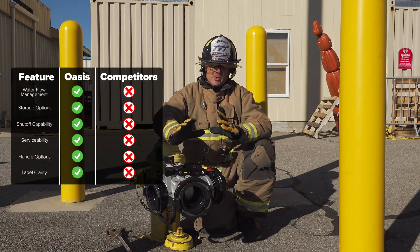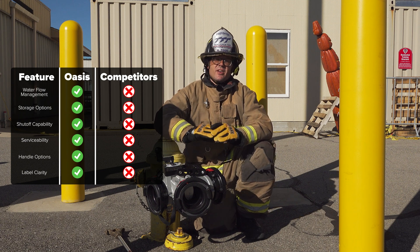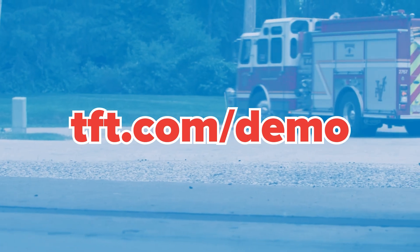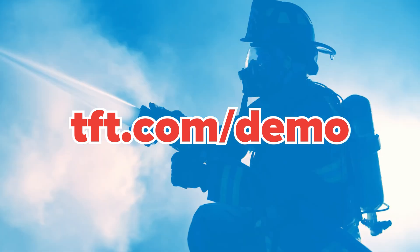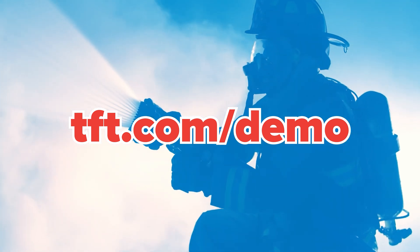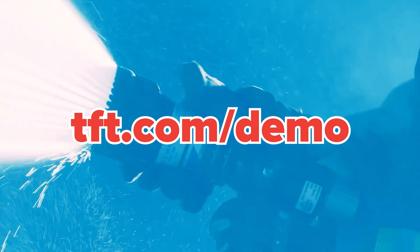Those are some of the trade-offs between the TFT Oasis valve and the other assist valves in the fire service today. Thanks for watching. To learn more about specific solutions that fit the needs of your response district, head over to tft.com/demo so we can help you perform at your best.